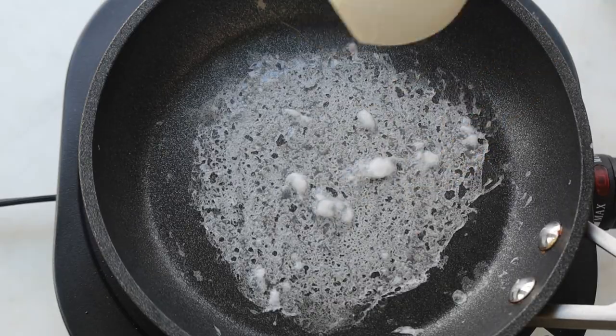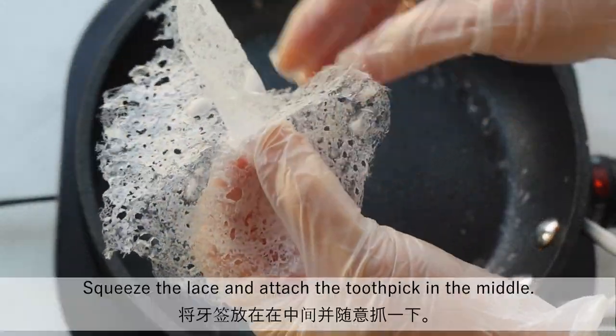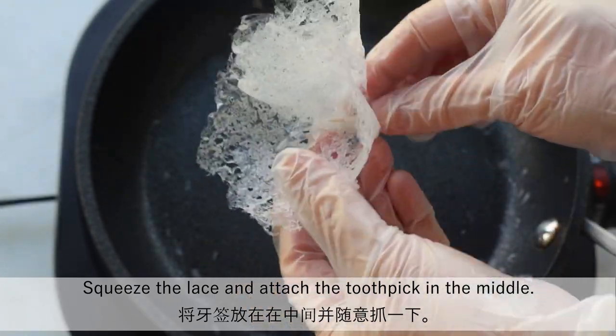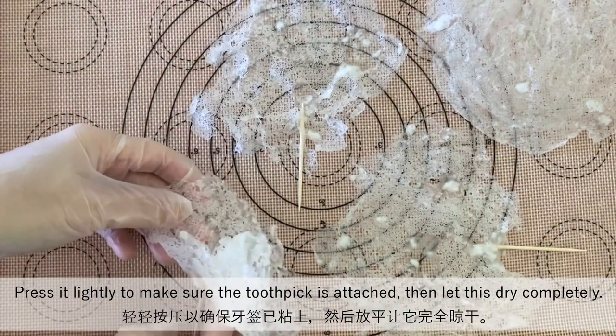Here's another way. Remove the lace from the pan before it completely dries out. Squeeze the lace and attach the toothpick in the middle. Press it lightly to make sure the toothpick is attached, then let this dry completely.